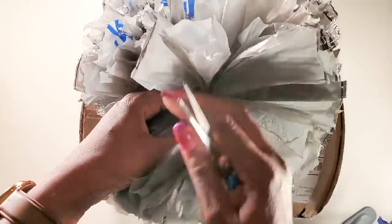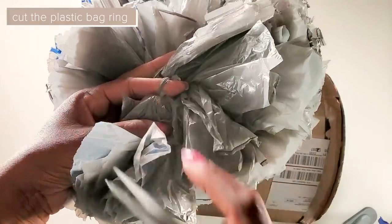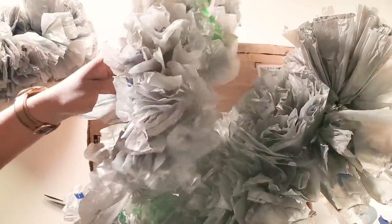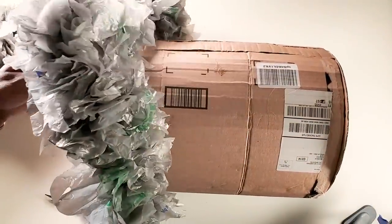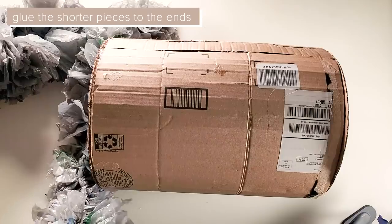Now we'll take the plastic bags that we attached and cut between them so that we can glue them onto our side table. When attaching the plastic bags, you'll have two sizes — the ones from the middle and the ones from the ends. The middle ones will be shorter and the ends will be longer, so we'll glue the shorter ones at the ends and the longer ones in the middle.